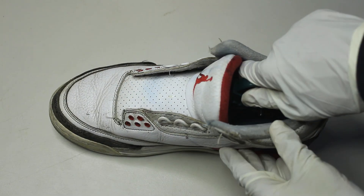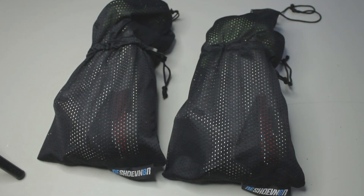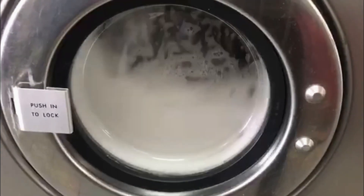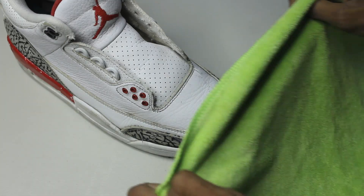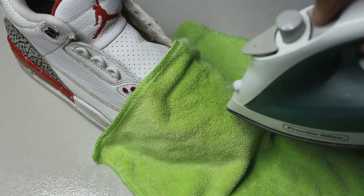In goes our shoe trees and inside the laundry bags they go. As you guys probably know by now: cold cycle, 15 to 30 minutes.